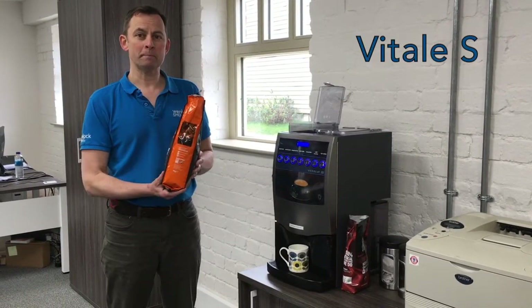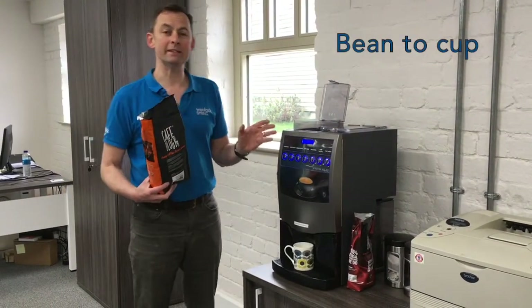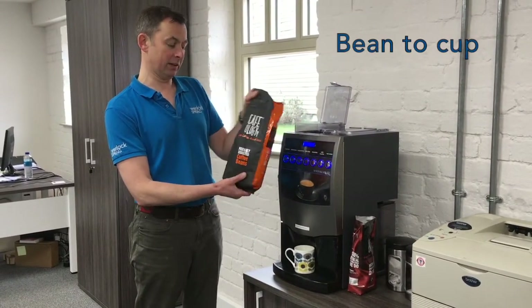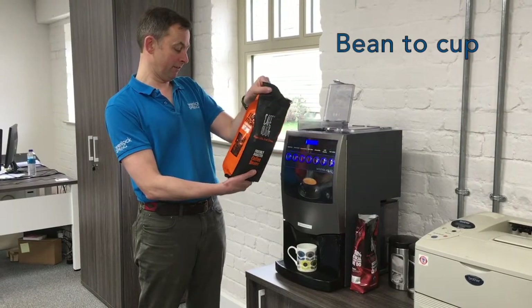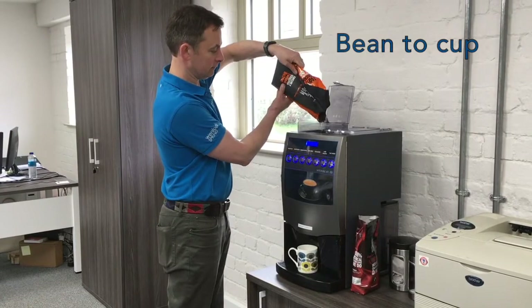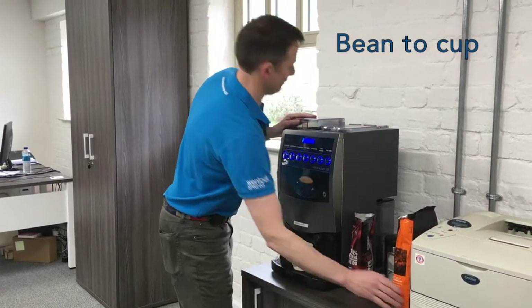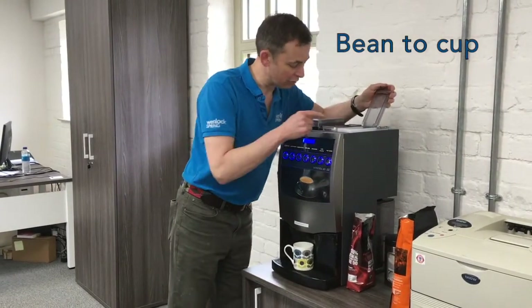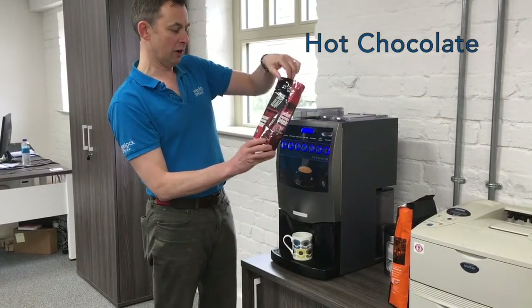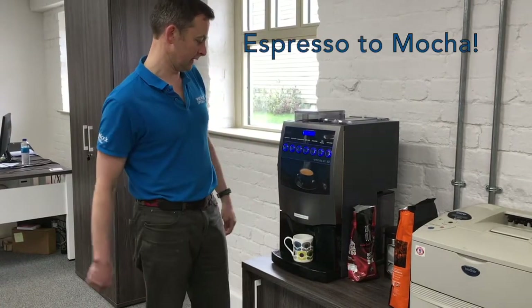At Wendlock Spring, we also supply offices and businesses with coffee machines. This one is called Vitali, and it's a bean-to-cup machine — it uses proper beans. These beans are made by Caffeology, a fabulous bean — they're an Orchera bean. The secret to a good coffee with these types of machines is good milk, so we use a granular milk in here. We also use some Fairtrade Caffeology hot chocolates.